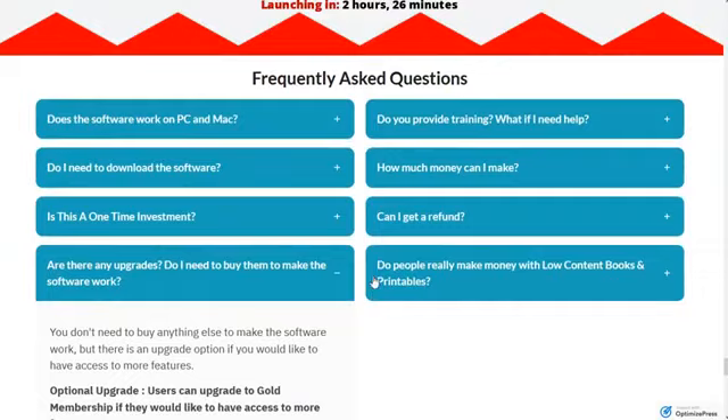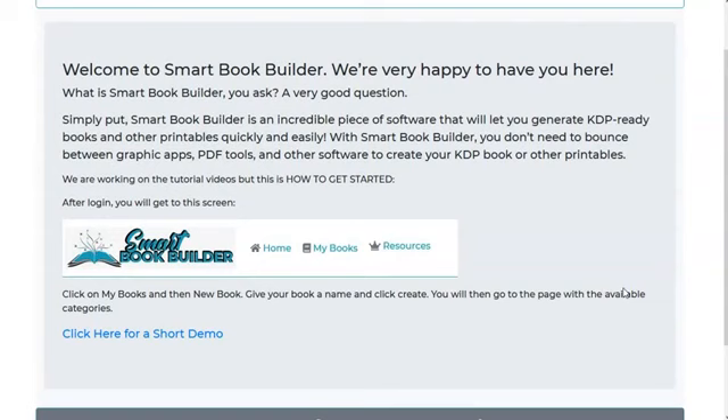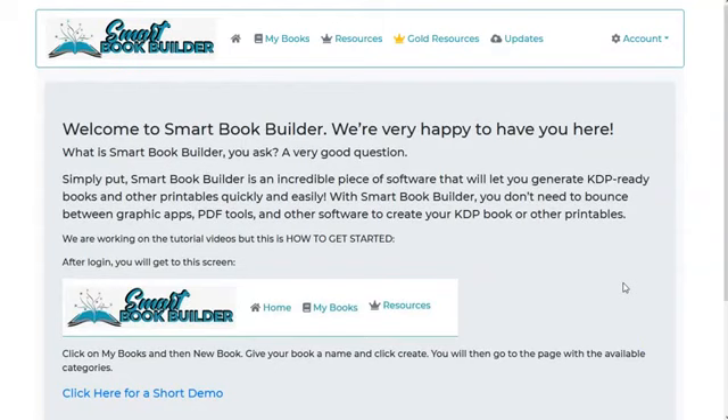Let's get right into the demo. When you log into Smart Book Builder, this is what it looks like. You have the homepage, which lets you know they're a work in progress — they're refining and making things better along the way. If you click on 'My Books,' it shows the books you've created. They also have some resources, and there's information about the Passive Income Publishing training I mentioned.